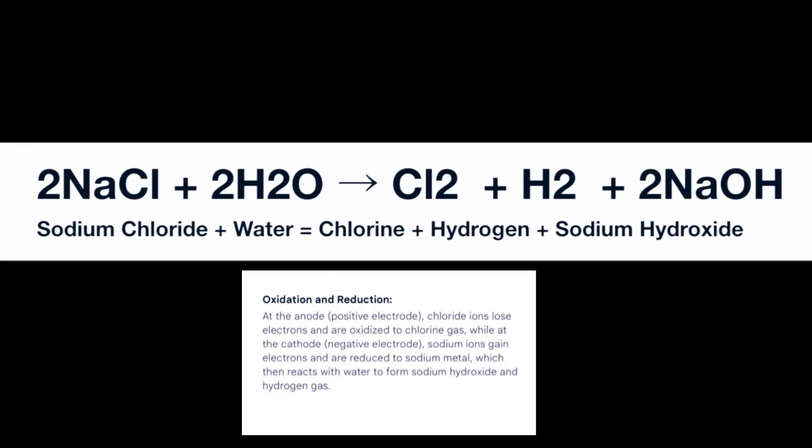This is a reduction-oxidation reaction, because at the cathode, sodium is being reduced as it gains electrons, forming sodium hydroxide. Whereas at the anode, the chloride ion is losing electrons as it becomes oxidized, forming chlorine gas.